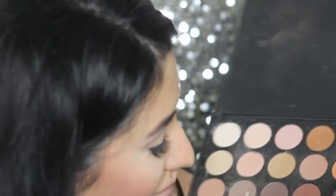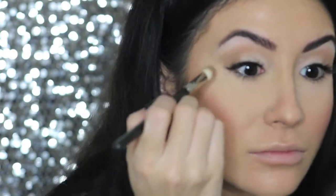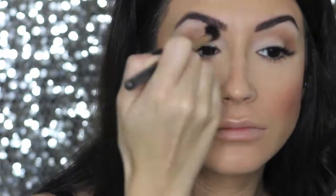For the outer crease of my eye, I'm going to be using the darker shades — the bottom left two shadows in the palette. I apply that to the outer part of my eye and blend, blend, blend. Then I take the Max 224 brush, which is a fluffier brush, and just blend out all of my edges so all the colors kind of blend together really nicely.